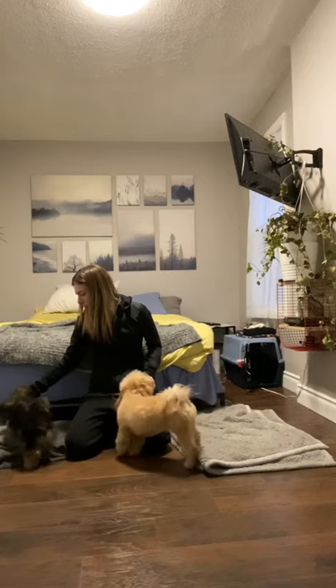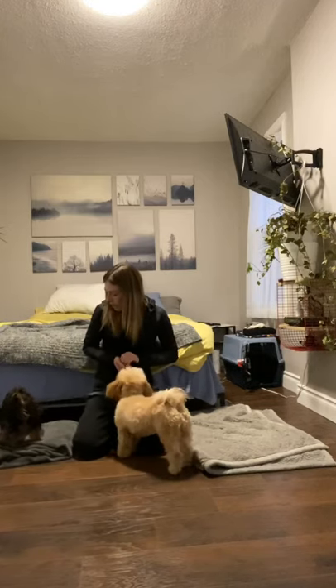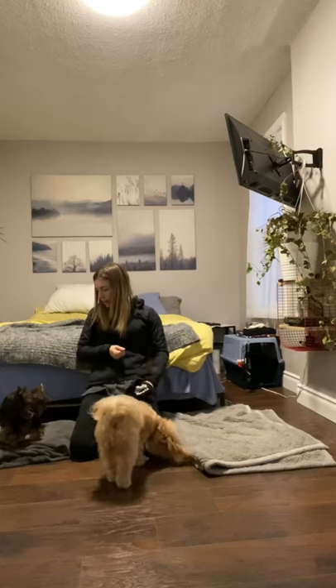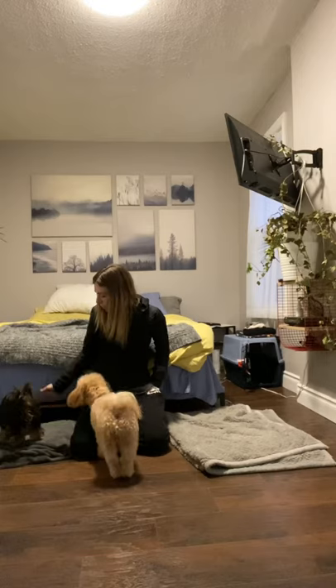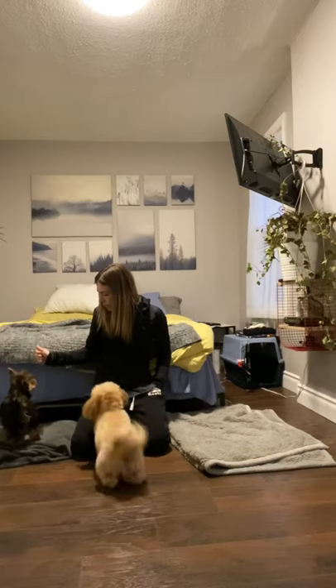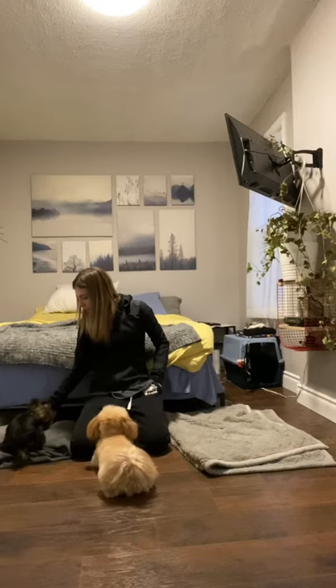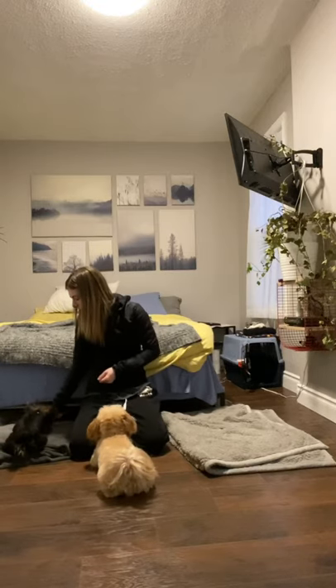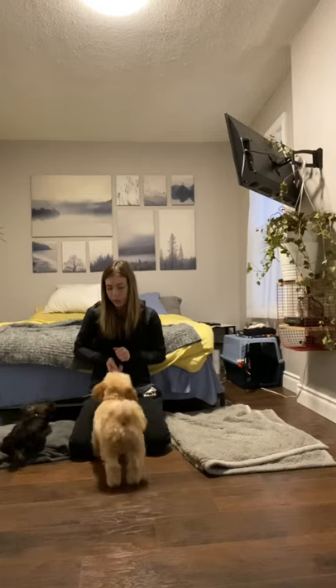Smudgy got off his mat there, so I'm just going to redirect him back to his mat. I'm going to put Smudgy back in a sit, a down, give him the stay command, and throw him a couple of treats because he is listening well. Then again go ahead and use my distraction.